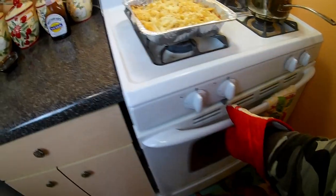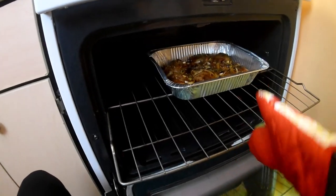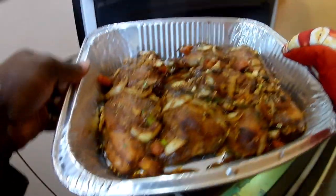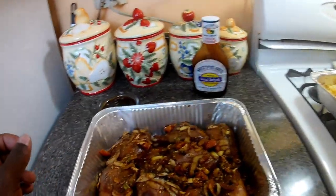Okay guys, so we're gonna take the chicken back out to marinate it with the sauce and then put it back in.